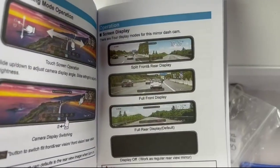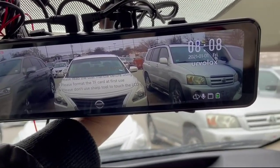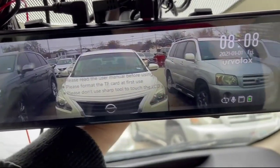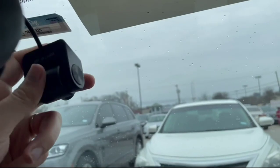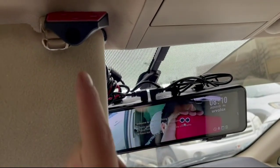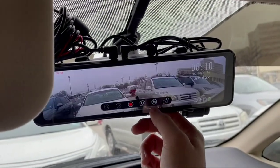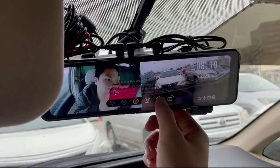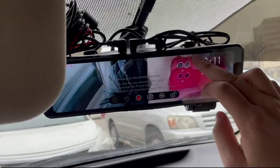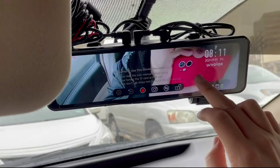I didn't know you used the touch screen in a certain way until I read the manual. In this clip I have the front camera showing, held towards the window. What's interesting is you're able to rotate the camera and place it as close as possible to the windshield to reduce glare. With the rear camera pointing at me — which is where it defaults when I turn on the car — you're able to switch that as well. You can press a button to toggle between front camera only, front and rear simultaneously, or rear camera only. When you swipe up and down, you can change the angle and positioning of the camera, which is pretty helpful when parking.